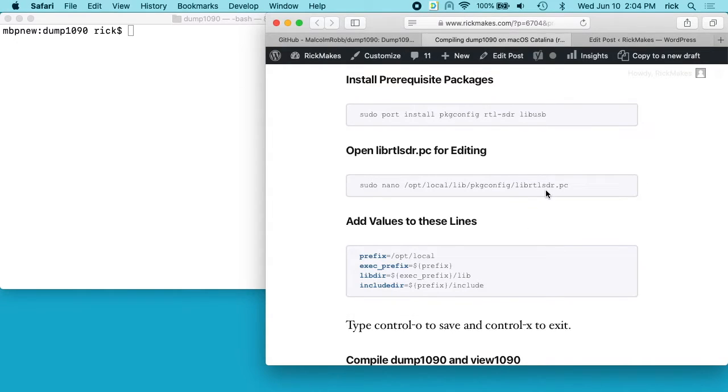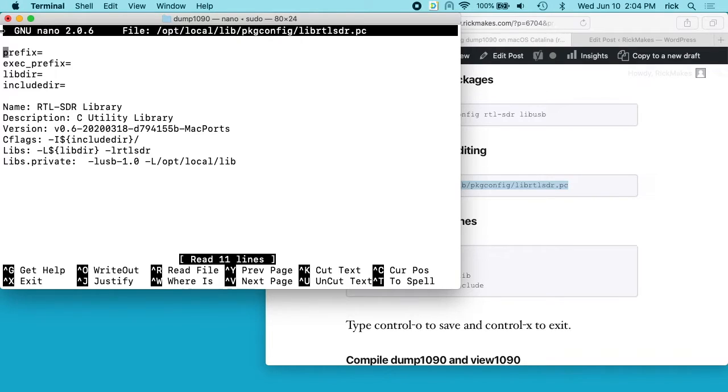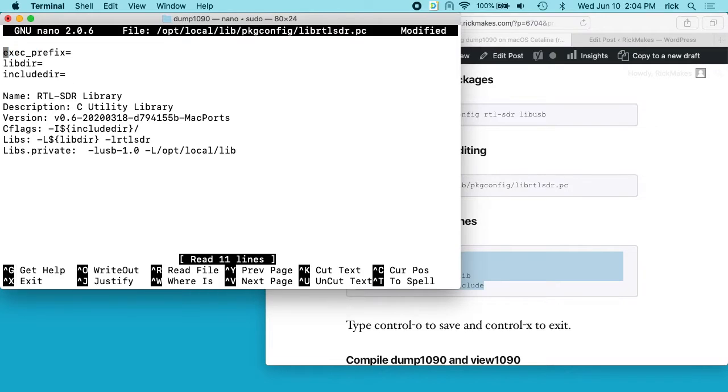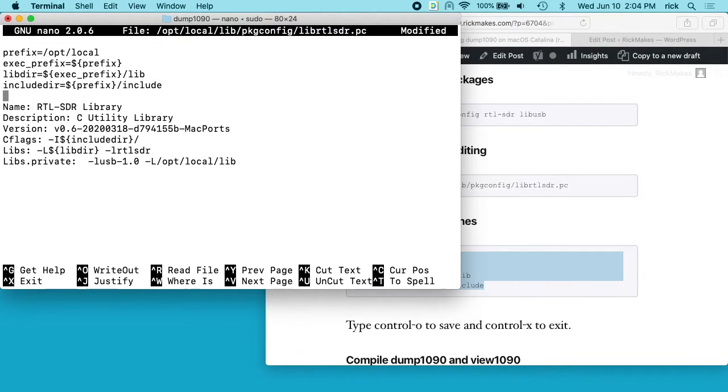There's this 'lib rtlsdr.pc' file. I'll copy this command into my terminal — this will open up the nano editor, and you can see the prefix, exec prefix, libdir, and includedir are empty. I'll copy the correct lines, go up to those empty lines, and hit Ctrl+K to delete the whole line, then paste in the correct lines. I'll hit Ctrl+O to save and Ctrl+X to exit.